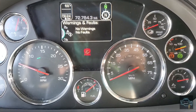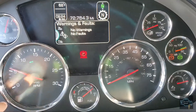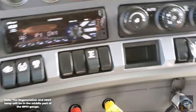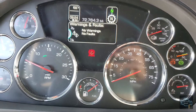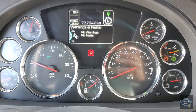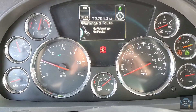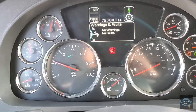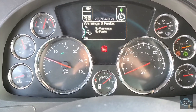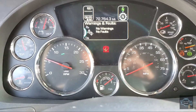To do the park regen on Kenworth, the light needs to be flashing — it's on this part of the dash. You hold the button down like this. Right now it won't take the regen because it's not requesting it. This is one of the easiest trucks, along with International, to do park regen on. If it doesn't take it when you hold the button, it means something is wrong and they need to check it with a diagnostic tool.